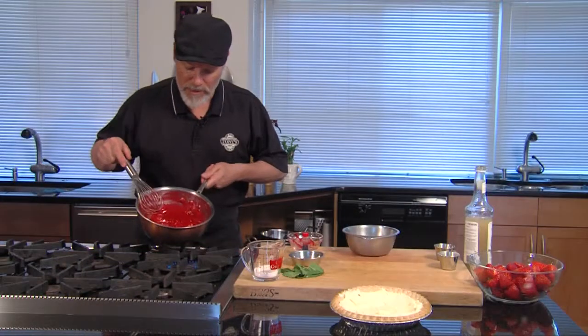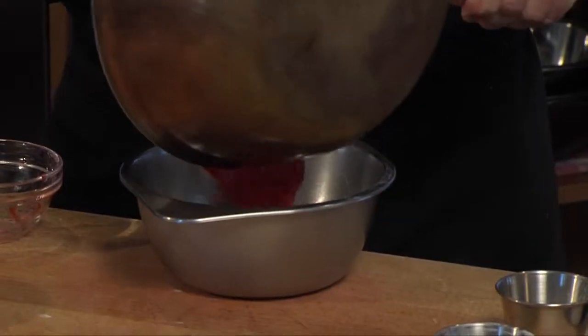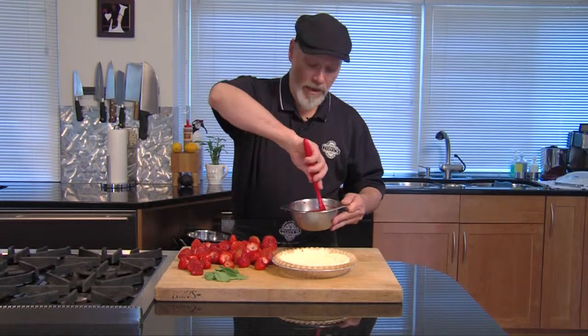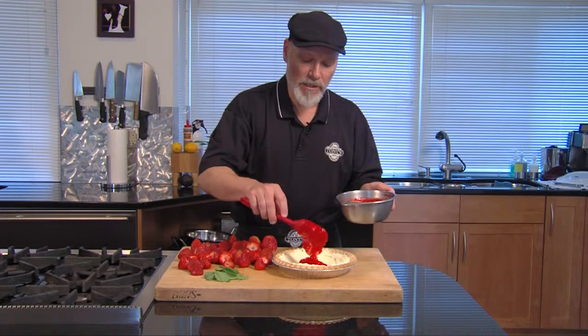We're going to simmer it here for just a little bit until we start to break down those strawberries. Now we're bubbling just a little bit. We cook those berries down, then we're going to put this into a bowl and cool it completely. I chilled it over a bowl of ice water because I wanted to do it quickly, but you could just put it in the fridge.